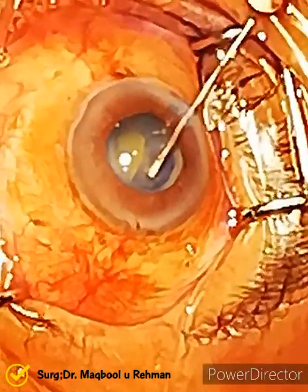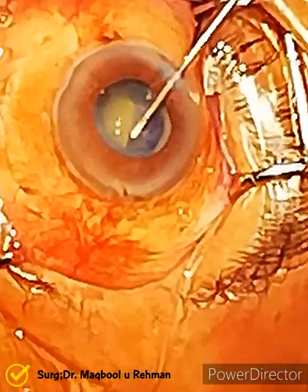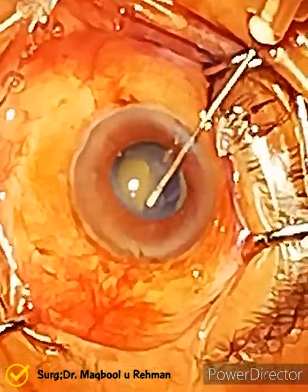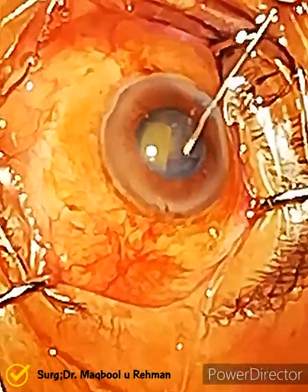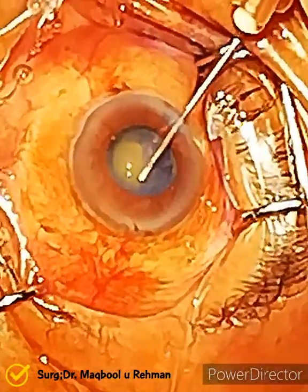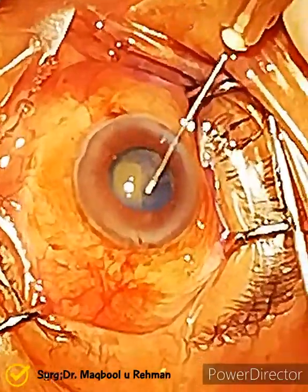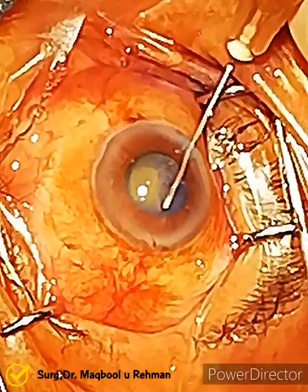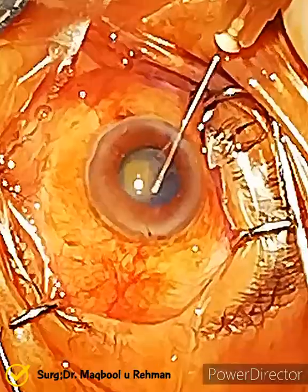As there is no cortical matter in the bag and the nucleus is very small, it is almost empty. The surgeon is in a very difficult spot. I think he should try the capsulorrhexis forceps, as the cystitome is not helping him out.